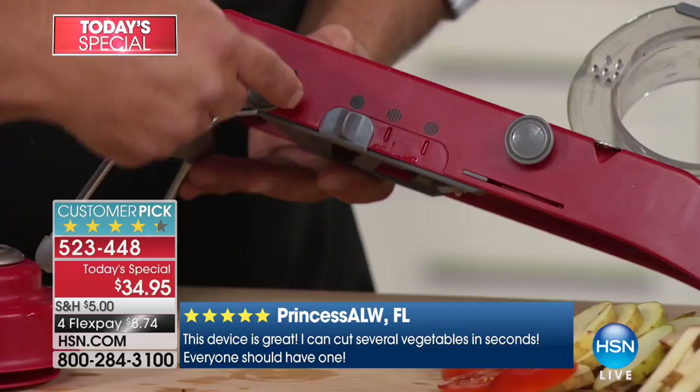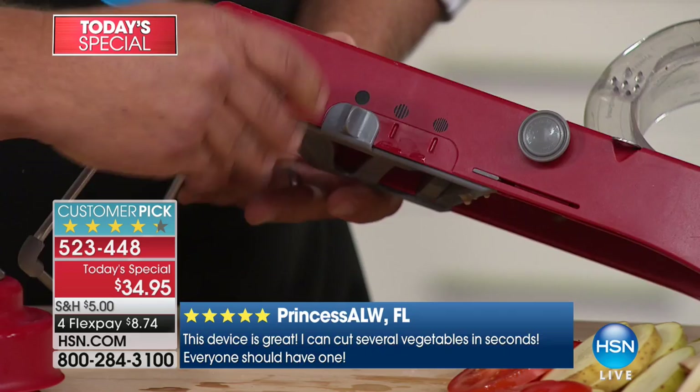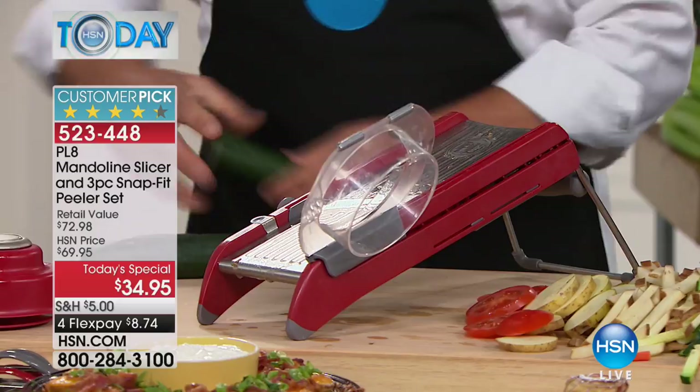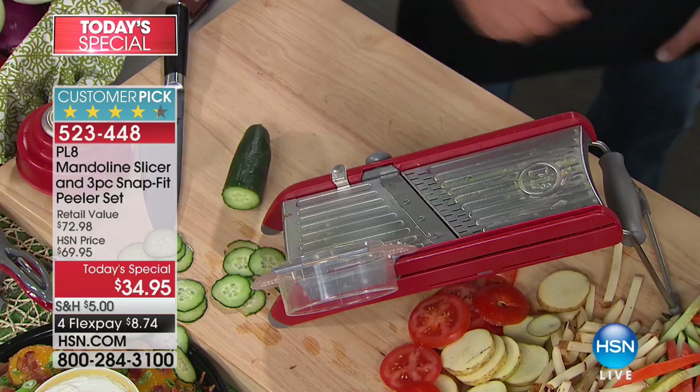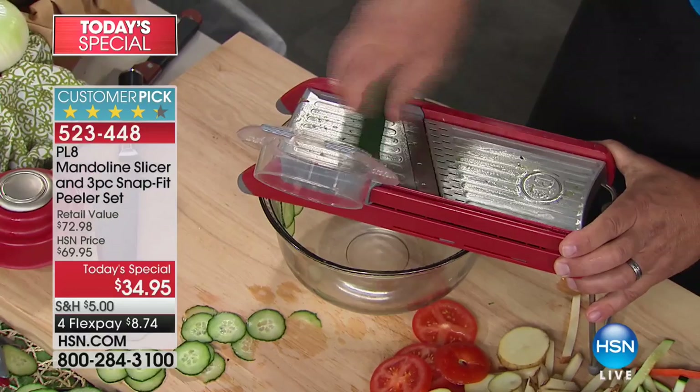I'm going to take it up to super thin, because this is the one you'll love if you do any canning or freezing. Maybe you want to make bread and butter pickles, or slice cucumbers for cucumber and onion salad. You'll nickel down carrots for canning, slice beets for pickling. And it fits over any salad bowl, so you can slice cucumbers right into it and make a cucumber salad right in the bowl. The very first slice comes out just like the very last — every slice is uniform and even.